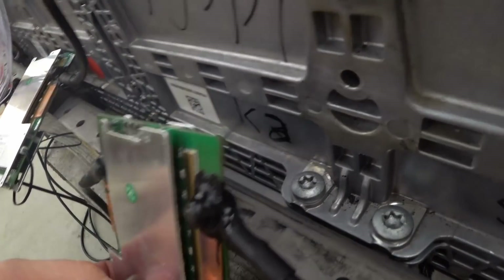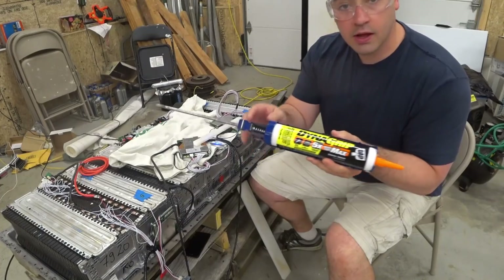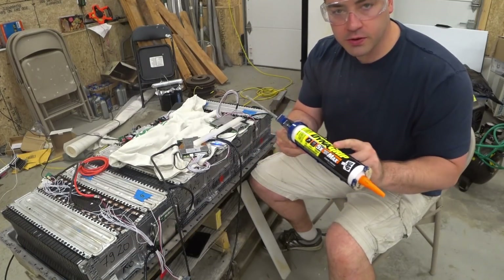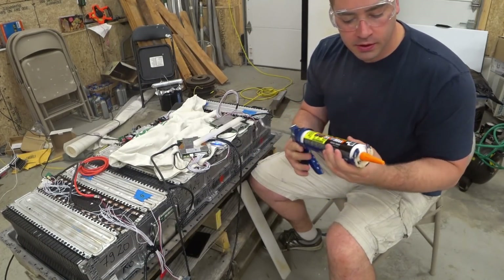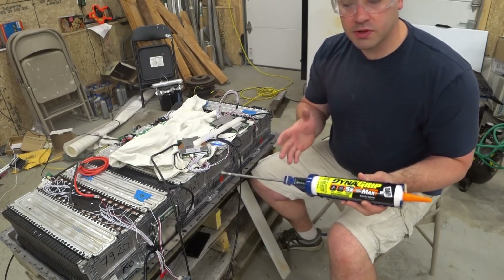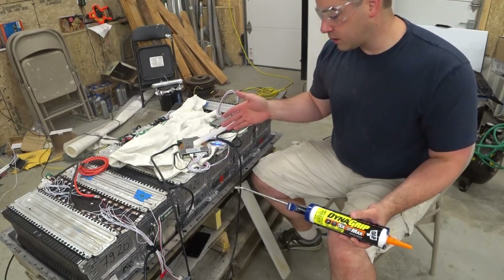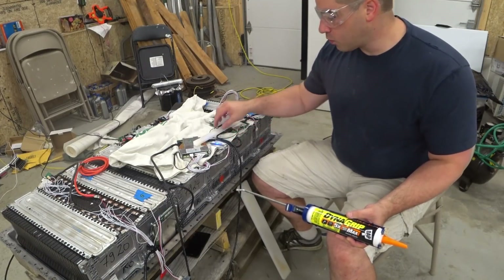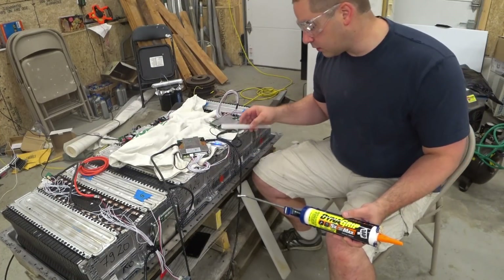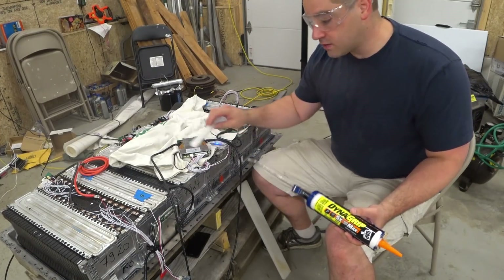I'm going to grab a little piece of cutting board to hold this up from the bottom. I'm trying out a new construction adhesive — new to me. I saw this at a show and they gave me this tube as a sample. It's supposed to work really well on non-porous materials, so I'm bonding aluminum to aluminum, or for this bottom spacer, plastic to aluminum or plastic to steel.